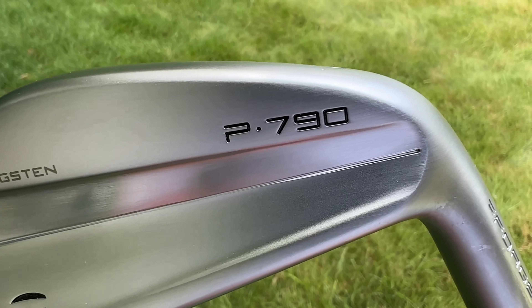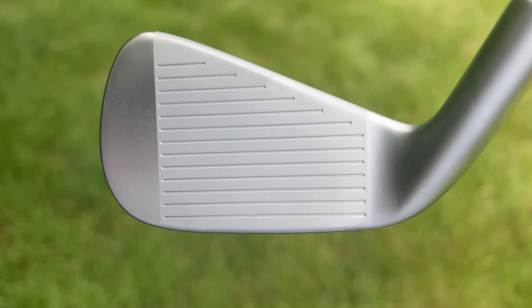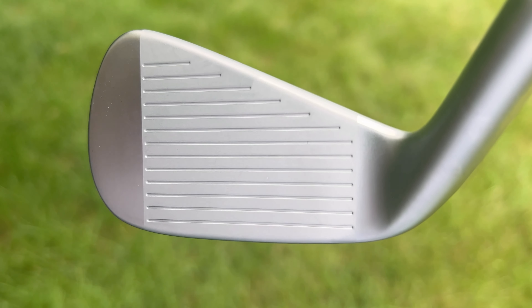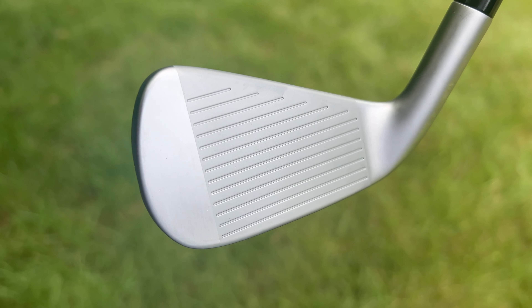From the outside, it doesn't look like very much has changed with the P790 for 2023. This is the fourth iteration of P790, and you still have a forged 4140 stainless steel face that's very, very thin. This is also still a hollow body construction, so that thin face is going to be able to flex much more effectively at the moment of impact to help you get that improved ball speed.